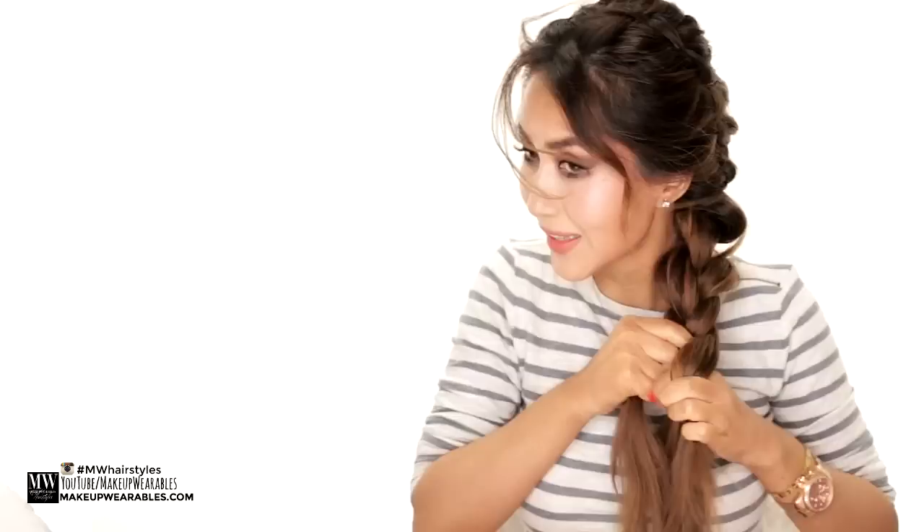We're pretty much done. Don't forget to like, subscribe, comment, and share this braid with your friends. I'll see you guys next Thursday. I love you guys. Bye!